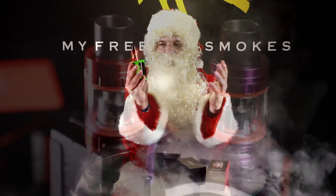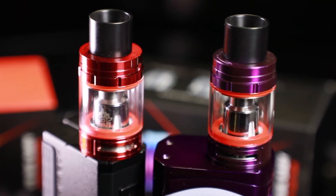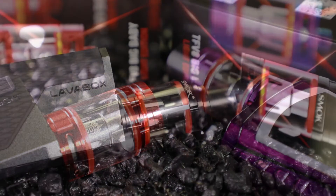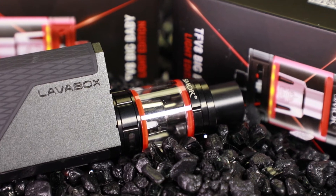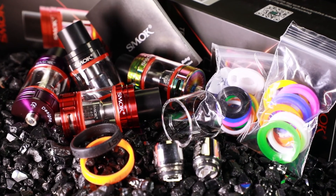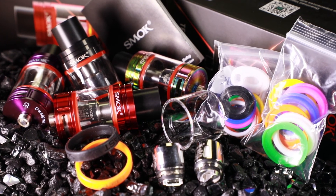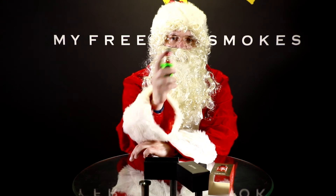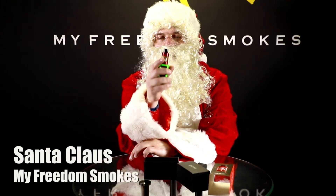And there it is boys and girls. It's a nice Big Baby Beast that lights up — looks and twinkles just like the Christmas lights I want to see at your house this year when you may be getting one of these in your stocking. If you have any questions about this, you can leave them in the comments below, and the guys here at My Freedom Smokes will be happy to help you out. As always, this has been Santa, wishing you a Merry Christmas. I hope you behave and get one of these nice tanks for yourself. We'll see you later. Ho ho ho ho ho!